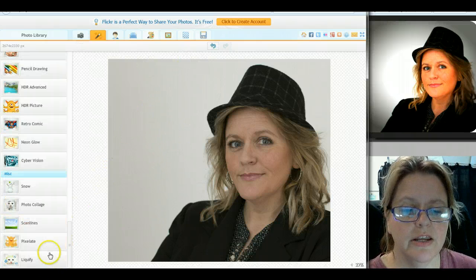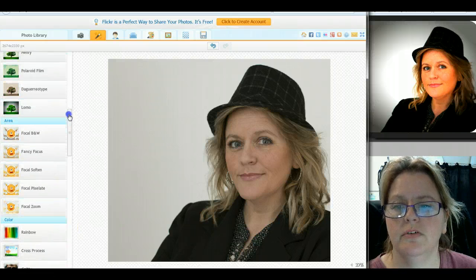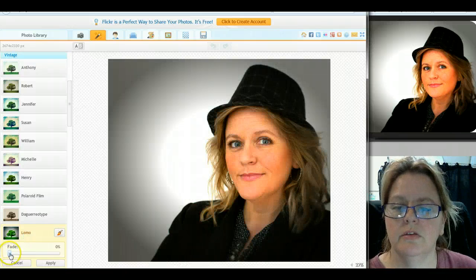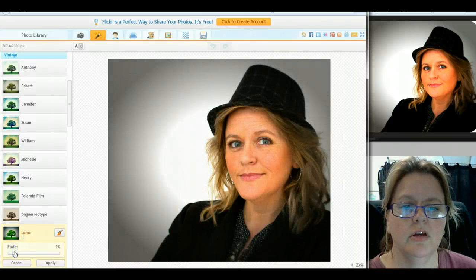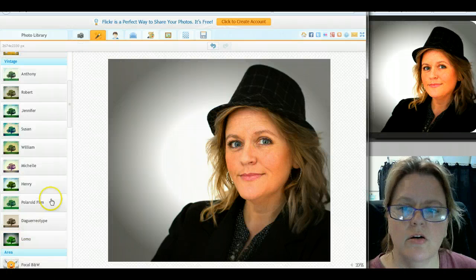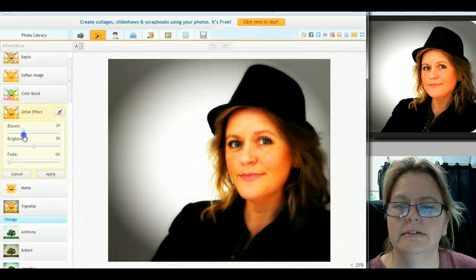The next thing I'm going to do is add a filter. I love the filters on this program. For this photo I'll use limo, but there are other filters you can use. I'll go with that one and just say apply.